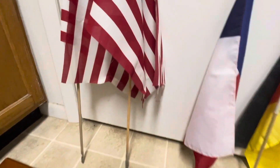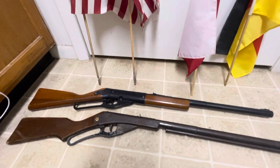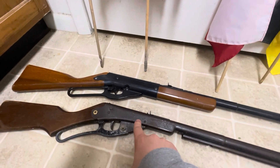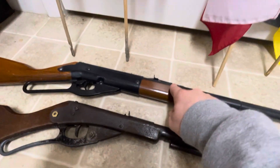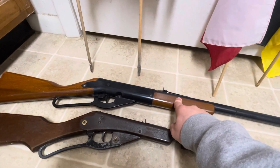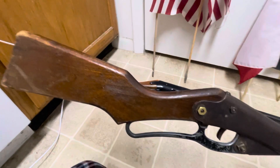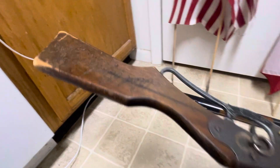I just thought about showing you guys these right here. I have a couple BB guns. This one belonged to my grandpa — when he moved into a nursing home he allowed me to have it. And then this one I picked up at a garage sale last year. This one right here is a Red Rider, just like in Christmas Story.